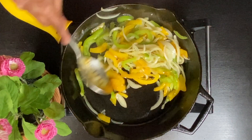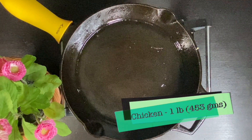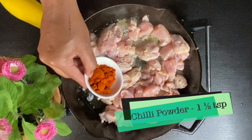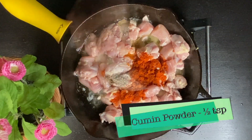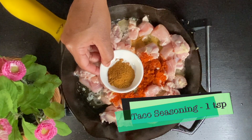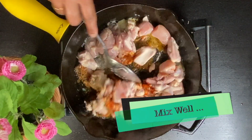I am going to add 1 pound of chicken. I am going to add chili powder, black pepper, oregano, and taco seasoning. I am going to add salt to this. Add and mix it all together.